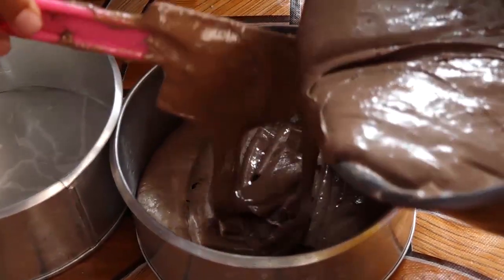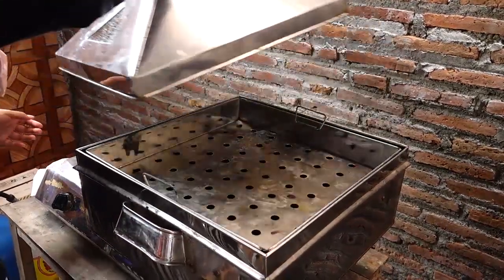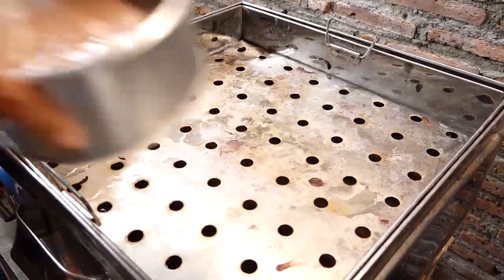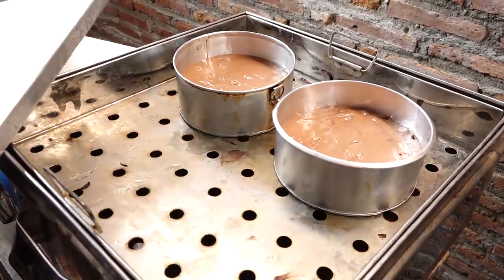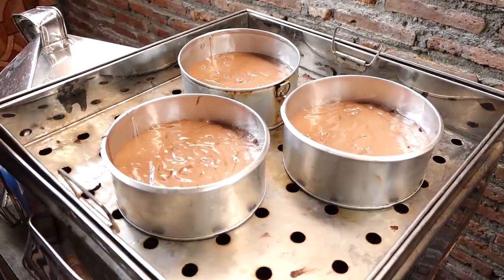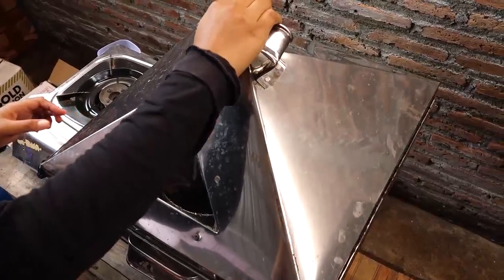For the cake decoration, if it's just buttercream like this, it takes about 2 hours from start to finish. If it's more detailed like this, it takes about 3 to 4 hours, because every detail has to be done carefully — and it's all edible.